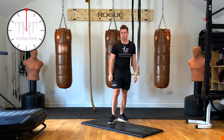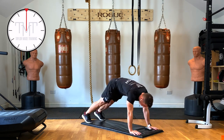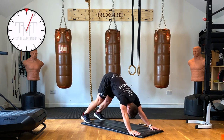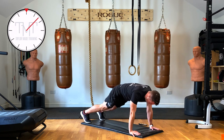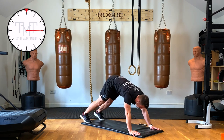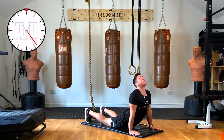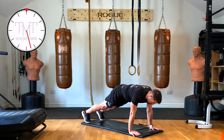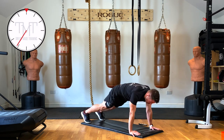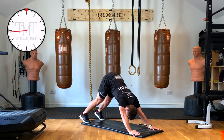First we're going to go into what's called up dog down dog. Wrists under your shoulders, up onto the tiptoes, we're going to push back into our heels, head through our hands, hold that for five seconds. Then we're going to go into an up dog — push the hips to the ground, look up towards the ceiling. Just keep alternating, nice and gentle. Try to rotate those hips towards the ceiling, keep the knees nice and straight so you get the hamstring stretch.